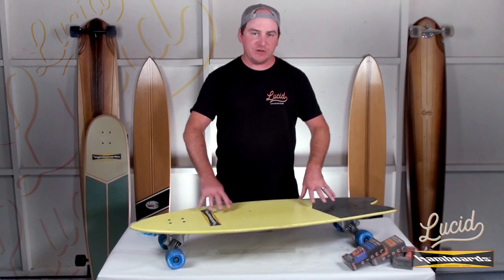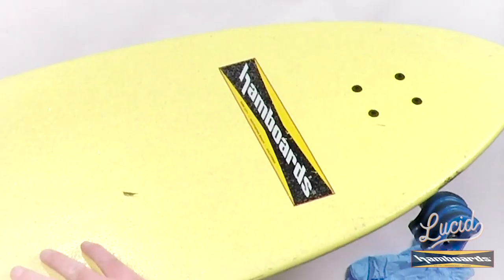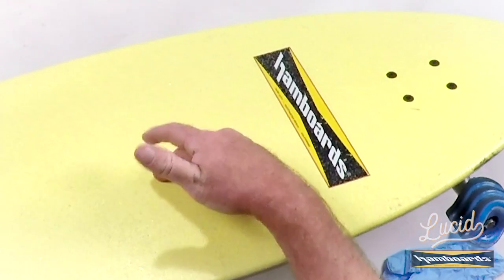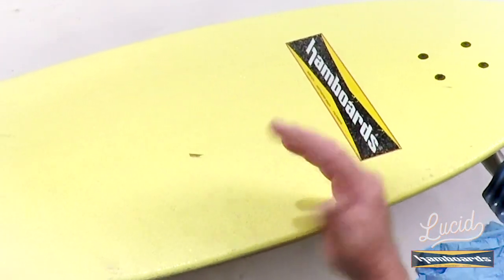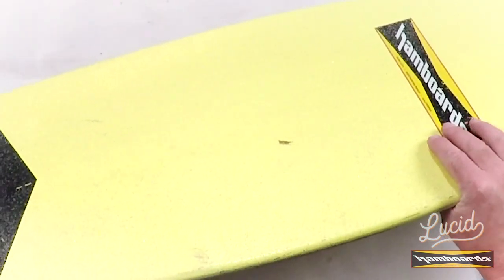All right, welcome back. I finished scrubbing down the deck — it's looking a lot better than it did before. I got the majority of the dirt off and it's looking really clean. Obviously the scuff marks I can't get out with a scrub brush, but overall the deck is looking a lot better than it did before. It's all dry and ready to go for the grip.